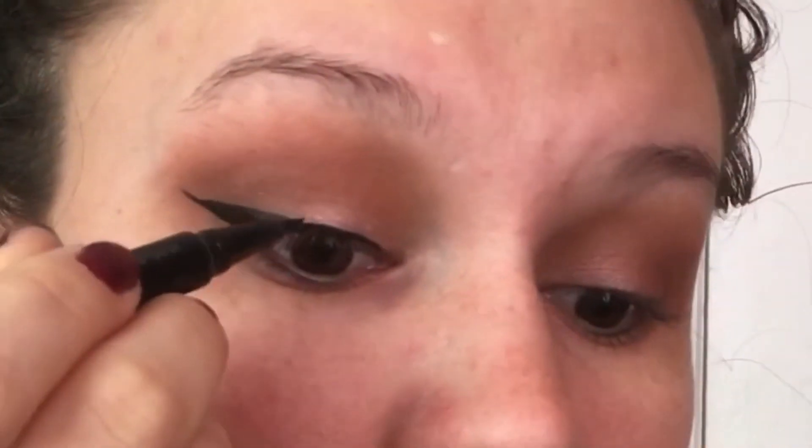If you are just starting out with wing liner I would definitely recommend felt tip. It is definitely the easiest to work with.